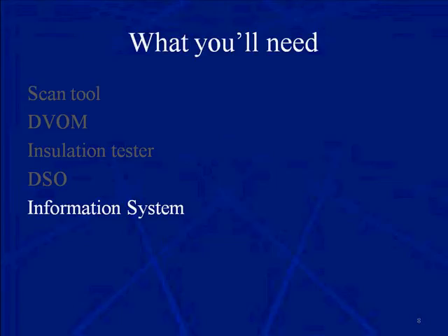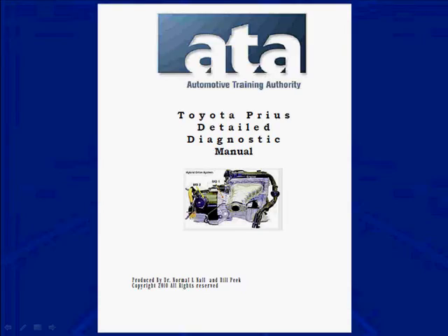No matter which information system you have, you're going to have to look up certain schematics, specifications, and in some cases, how a code was set. Most of our people understand we write our own books and our own procedures. This class has a manual — the Toyota Prius Detail Diagnostic Manual — and that's what we're really going to use, pages out of that for this training course. You're also going to need to use your computerized information system, online information system, your books, or go to the manufacturer.